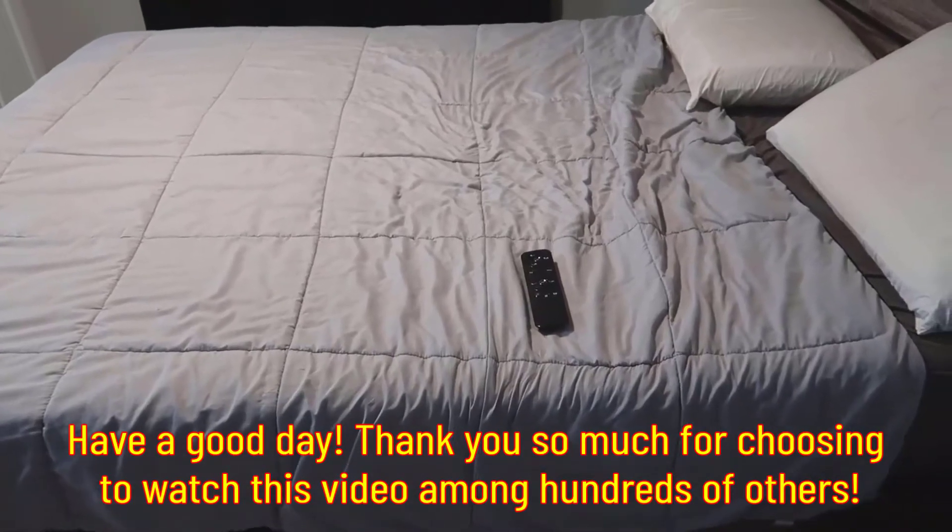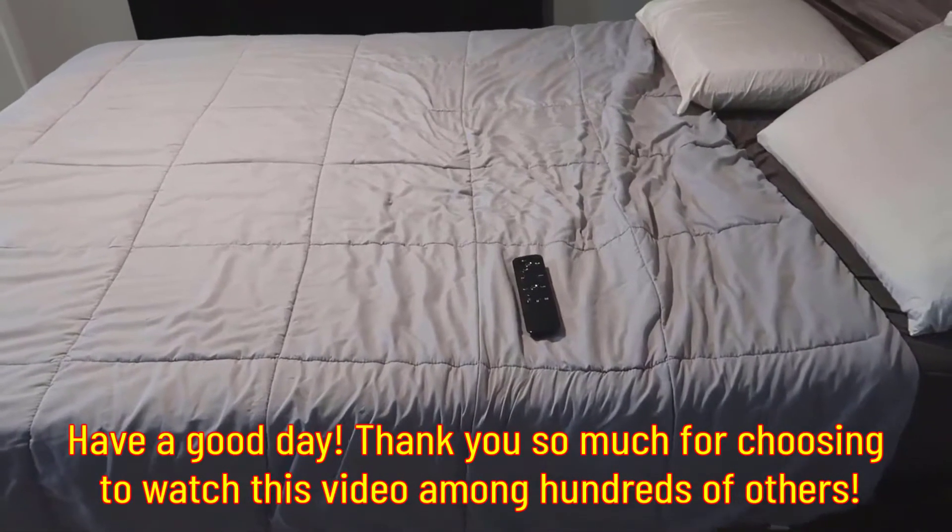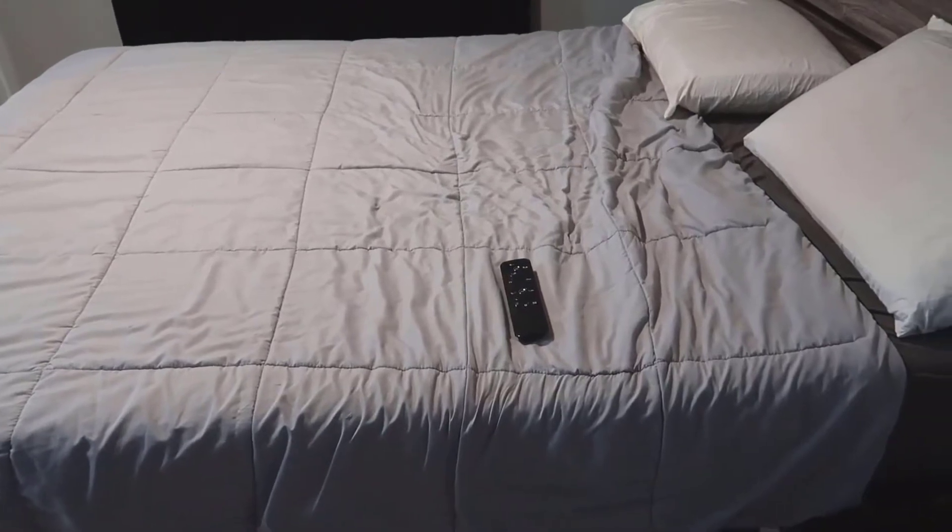Hey, what's going on guys, John here. Today I wanted to do a video review for the Blissful Nights Z4 adjustable bed.